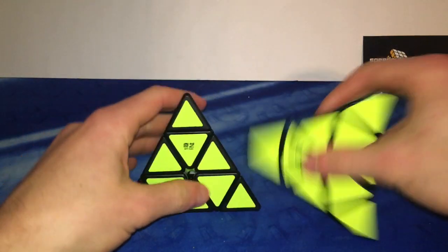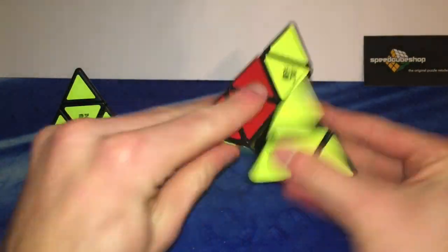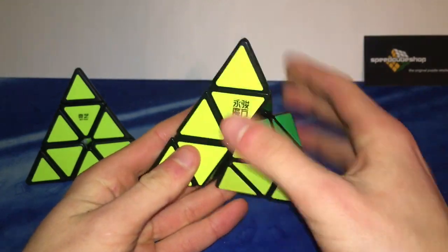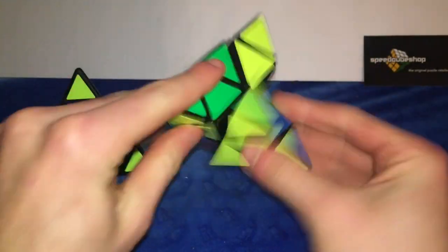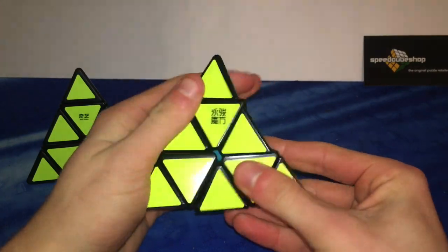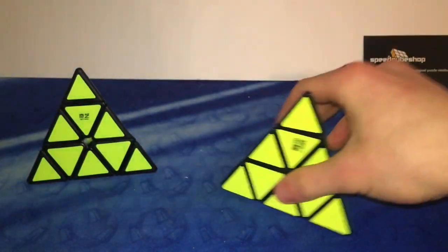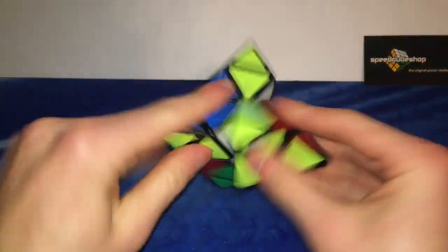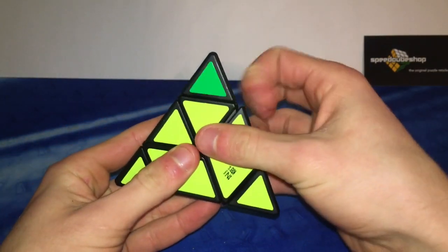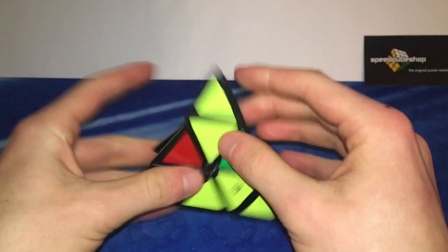Then I got these two budget Pyraminxes — this is the YJ Yulong Pyraminx and the QiYi Qichen, both around 8 bucks. Let's try the Yulong first. This thing doesn't have ball bearings. It's really clacky, the flooring cut is really small, and it tends to lock up a little bit. I'm not a real big fan of that. Let's try the QiYi one — okay this one is definitely better. It's fast, it clicks into place really well. The tips are excellent, they're like Shang Shao tips. Definitely a big fan of this already.